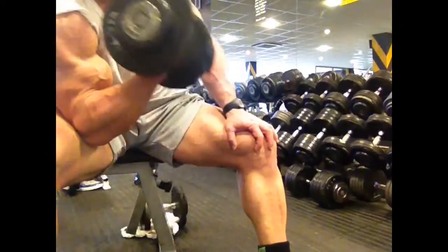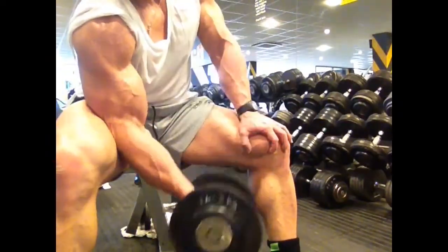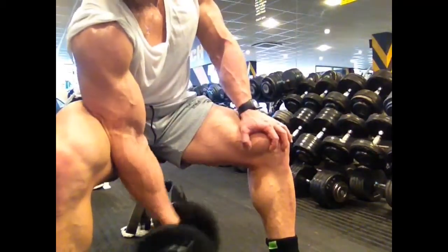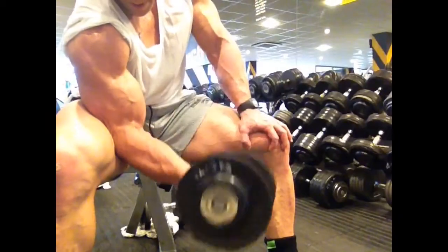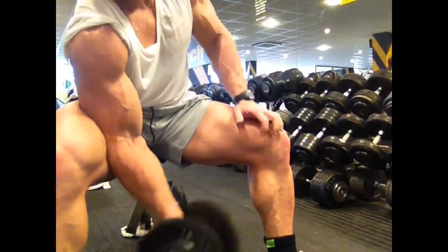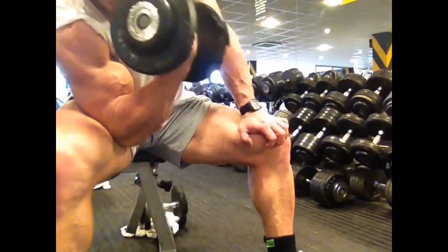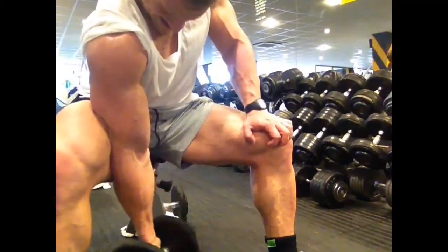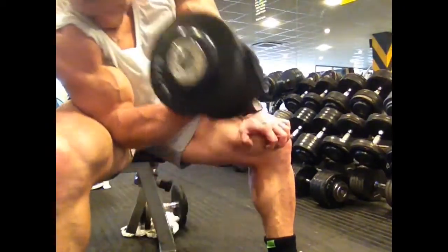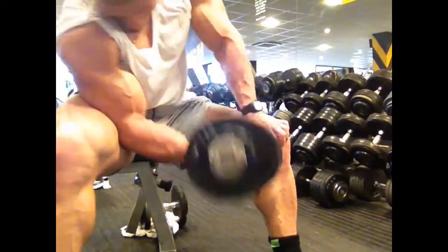Then we're going to go into a concentration curl. I've just pushed my elbow into my thigh to give myself a sense of pull. It's a very controlled movement — I'm trying to get a nice stretch at the bottom so you can see the full range of movement. My wrists are nice and strong with no bending, and I'm just bringing it up and squeezing into my shoulder. Try not to rock too much — sometimes it can't be helped, but it's still very well controlled.